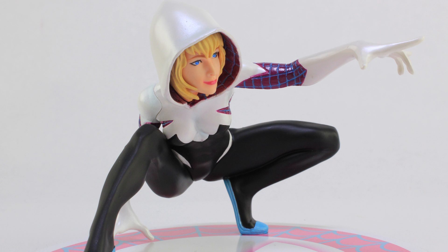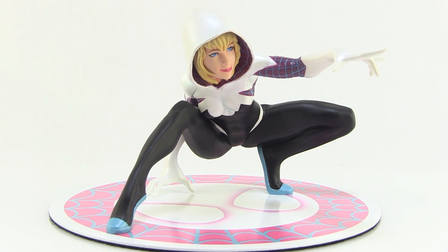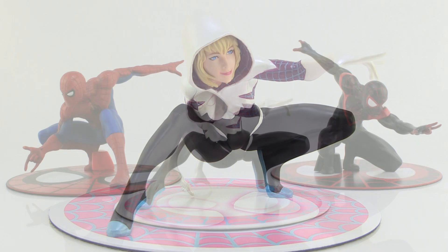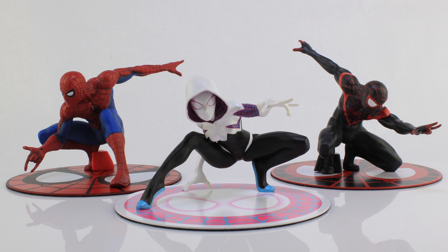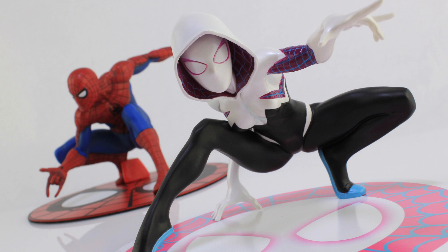There you guys go — a look at the brand new Artfx+ Spider-Gwen statue from Kotobukiya. If you get her on the shelf with Spider-Man and the Miles Morales Spider-Man that we already have in this line, it really makes for a great display, and I can't wait for even more Spider-Verse characters in this lineup.